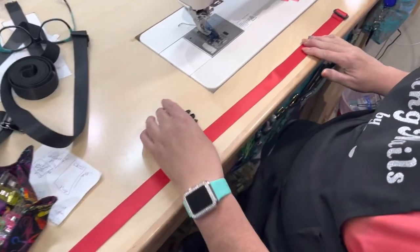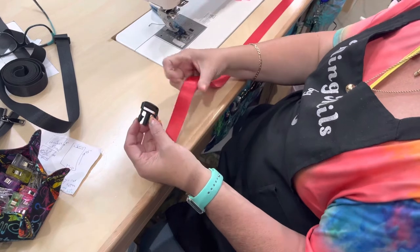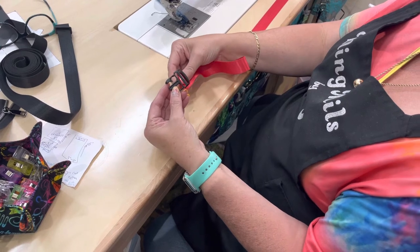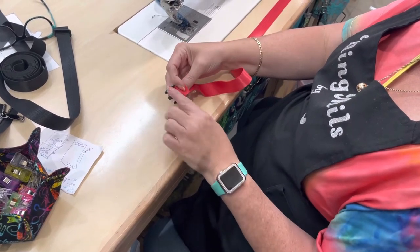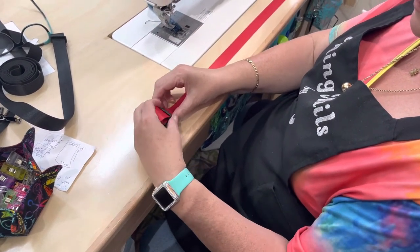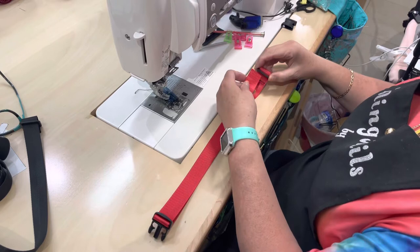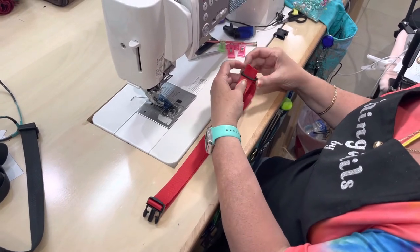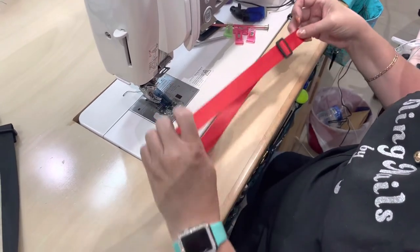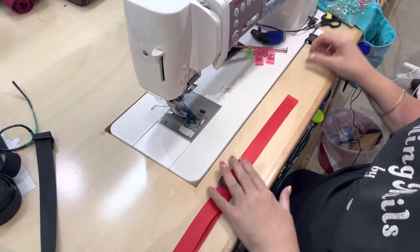Next we're going to take this side of the buckle and on this other end we're going to feed it up through on the side that's closest to the end — the fastener part — we're going to put that up through there, over that bar and down, and then that makes it adjustable. And now we're going to take it to this side and stick it back up through here and then down on the other side again, and that makes this part adjustable — how genius is that.